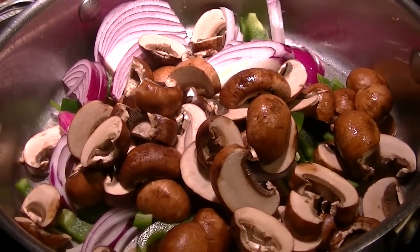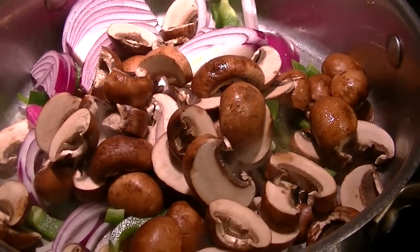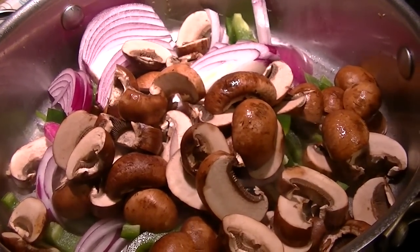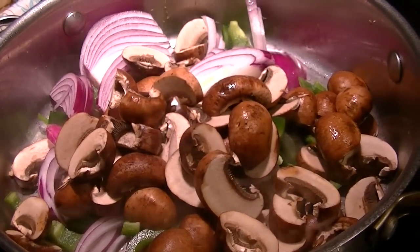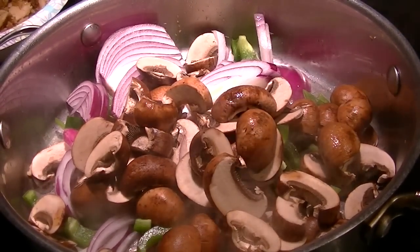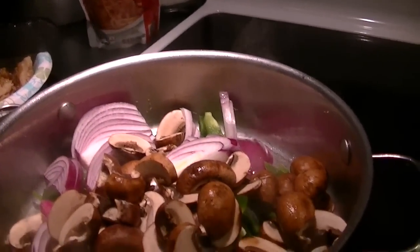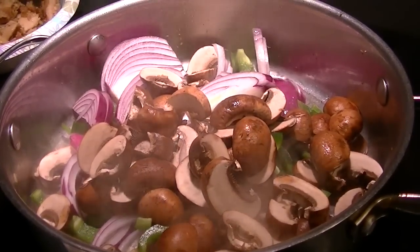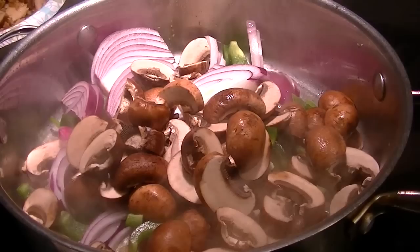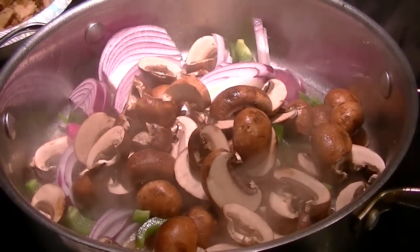Here are the veggies: two cups of mushrooms, half of a large red onion — it called for a small one — and one green bell pepper. I added a little bit more coconut oil because the pan was completely dry. I'm going to sauté these for about five minutes until the doneness we like, then combine the chicken, the sauce, and the vegetables together. I may add a little bit of corn — I'm going to taste it first to see how much sweetness there is. I have some fresh corn from the summer that I'd like to use.